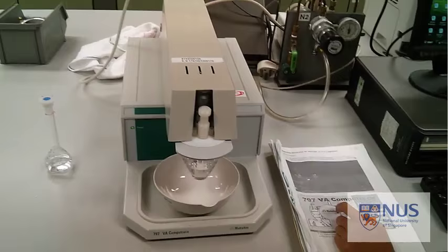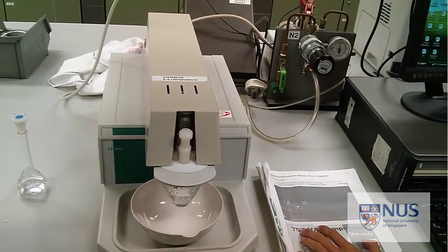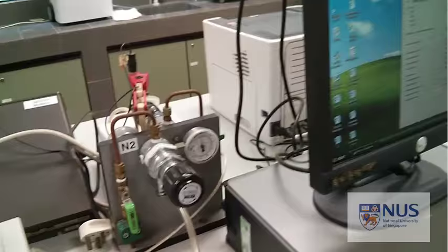We've got our nitrogen on here and we've got a nozzle for the purging. That's basically to get rid of any oxygen, because from your theory lecture you know that oxygen can be oxidised and reduced on the mercury electrode which will actually impede your measurements. We know the nitrogen is on because the lever is facing in the same direction as the pipes.